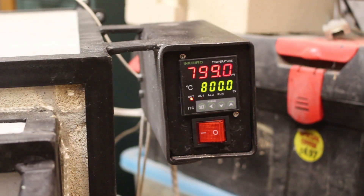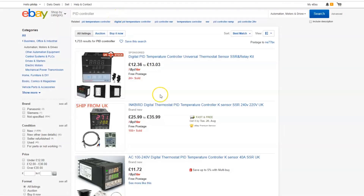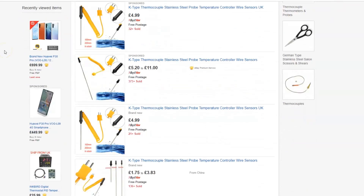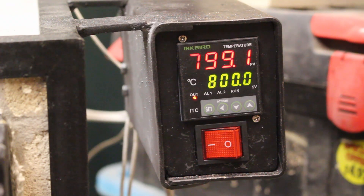The next step is to make the electronics enclosure which sits off the side of the oven. The temperature control is a simple PID circuit, which is a really easy way of controlling temperature simply by switching on and off the heating elements for different periods of time. These can be bought really cheaply off eBay and they work by having the PID controller connected to a thermocouple and a relay. The thermocouple reads the temperature and then the PID controller adjusts the on-off period and keeps the temperature constant.